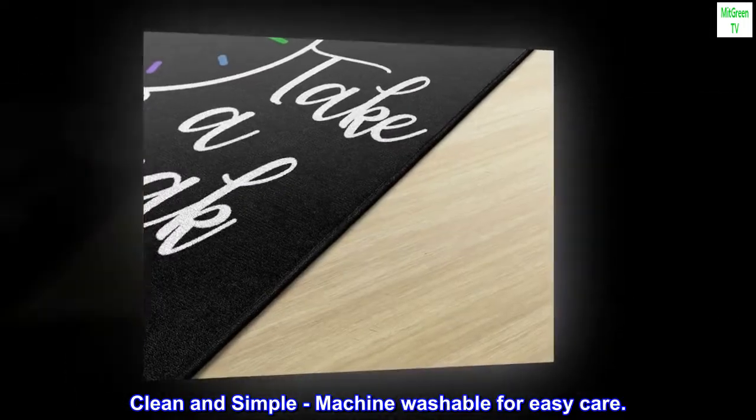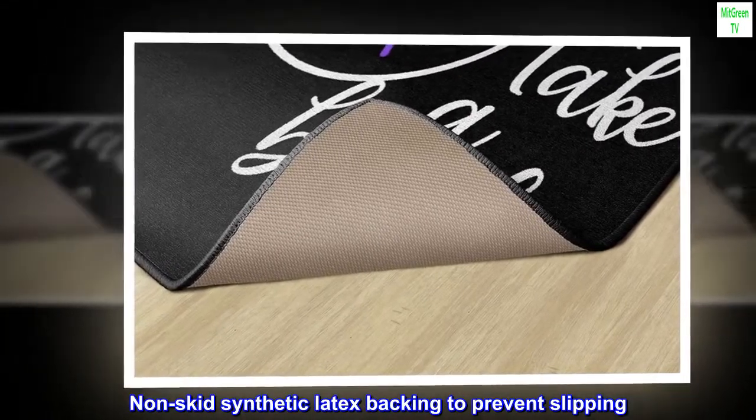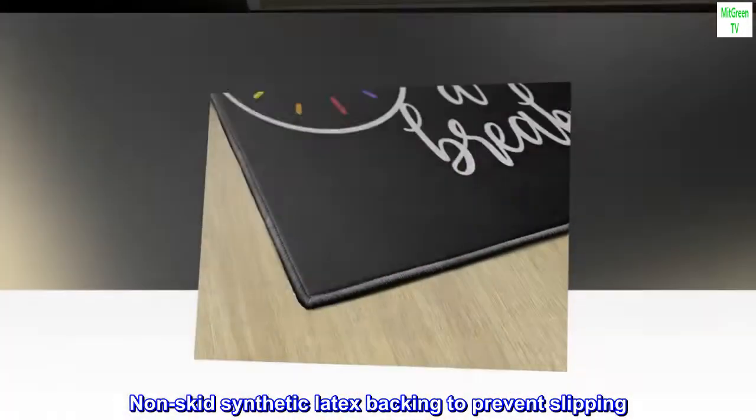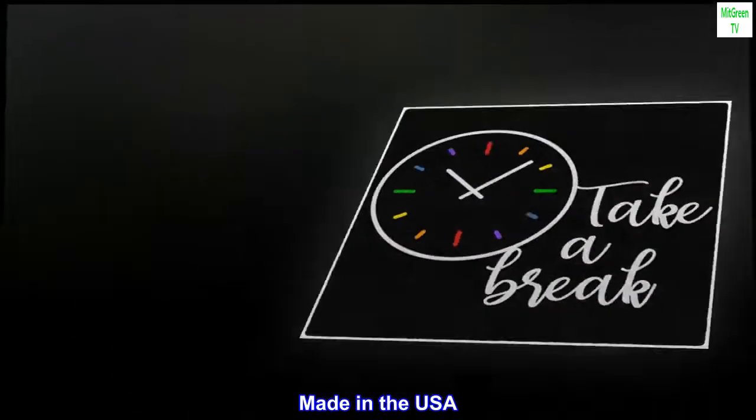Clean and simple. Machine washable for easy care. Non-skid synthetic latex backing to prevent slipping. No rug pad needed. Made in the USA.